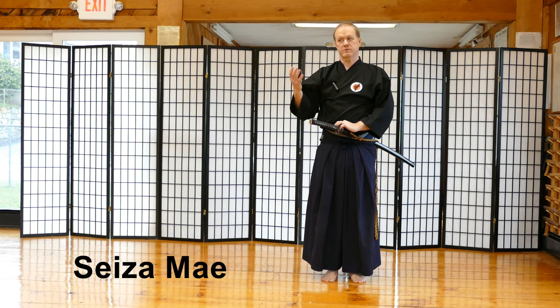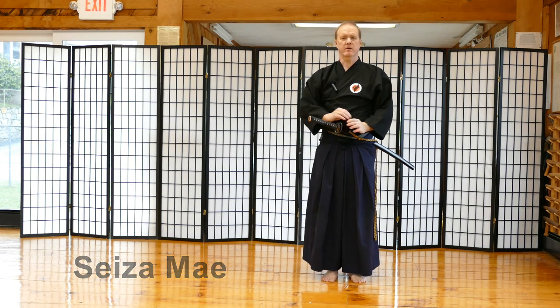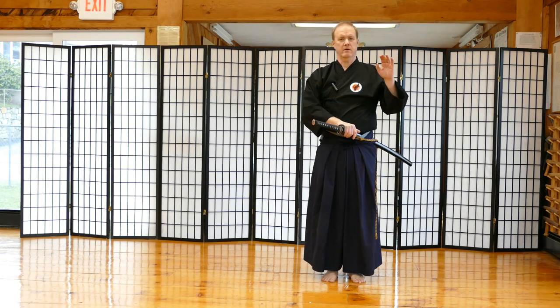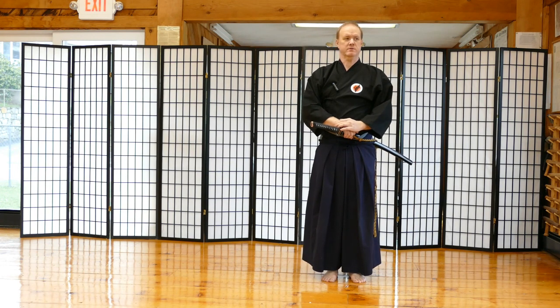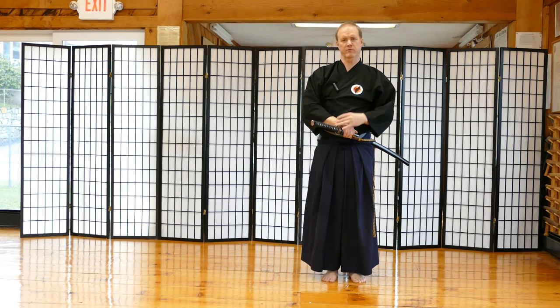Beginners are taught two different sets. One is a set from the position of Seizamai where it looks like you're kneeling on the ground, and the other set is a standing set. We call it Seizamai because it gives you a clue of which position you're going to get into before you start practicing.